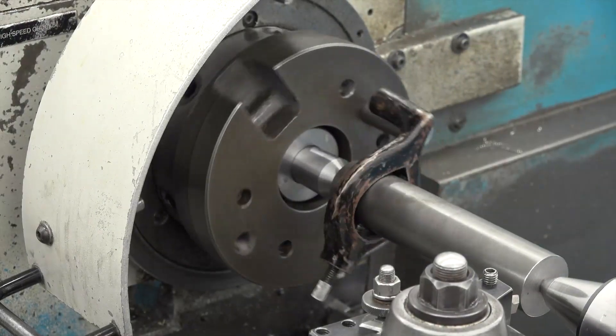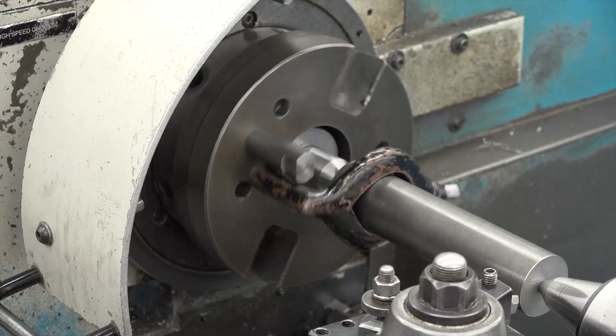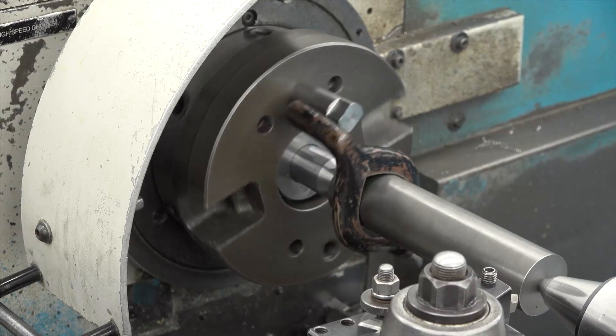Now you can begin your project. As you work, you should periodically check the tailstock center adjustment. You've finished this video on turning between centers.